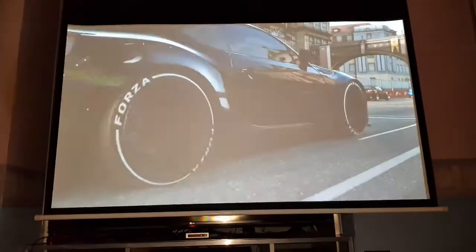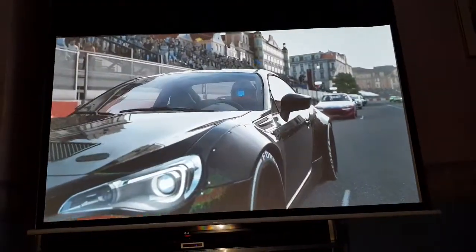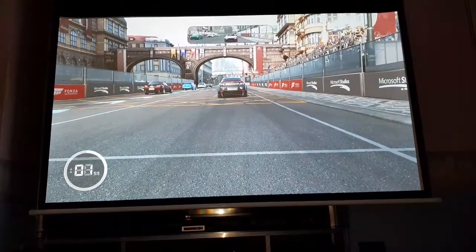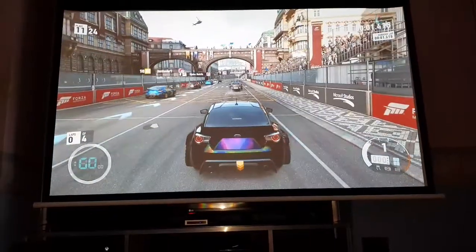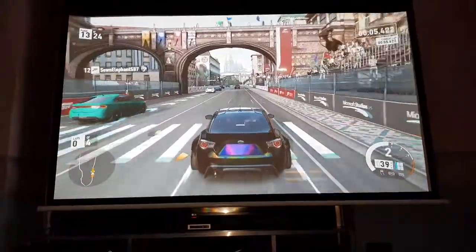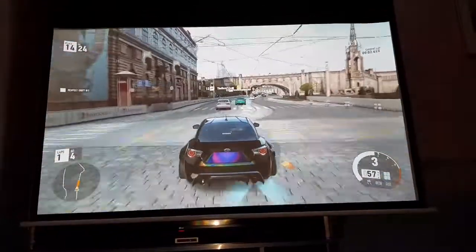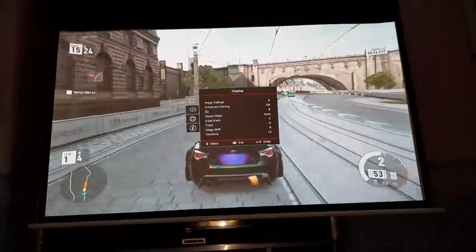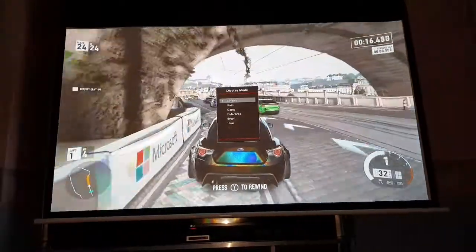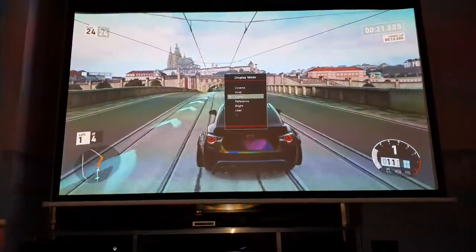I bet you're all getting old watching this. I didn't know I'd have to do a series of it. Maybe I should put the car on the screen - that might help. I don't even think I'm in games mode, so if I switch on games mode - settings again, display, game - there you go, it gets a lot more vivid, it really sort of pops out.